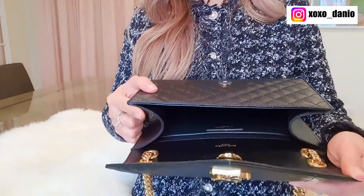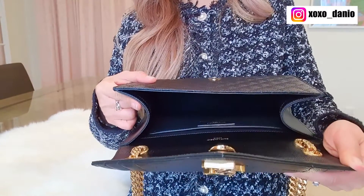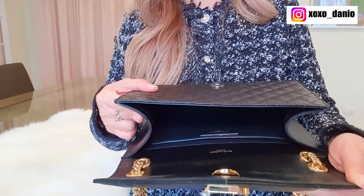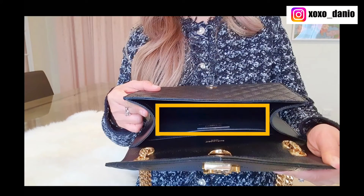The other con is the gussets on either side of the bag — they take up so much internal room that you essentially have a very small space to store your items. This bag doesn't actually fit that much. I've done a dedicated 'what fits in my bag' video — the essentials do fit, but bear in mind that this bag looks a lot bigger than its capacity. I've linked that video in the description box below.